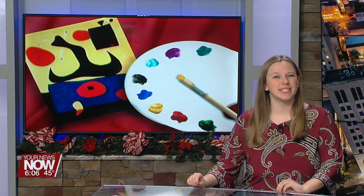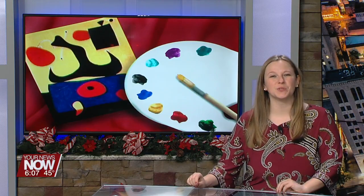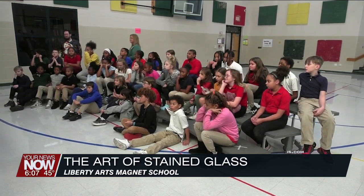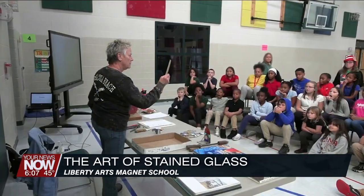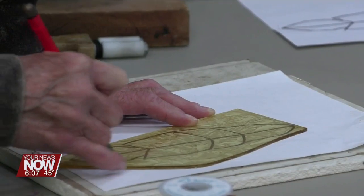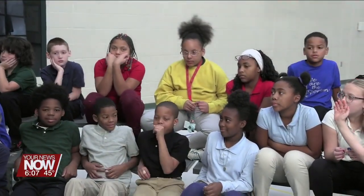The study of Medieval Times led to a demonstration teaching the art of stained glass for some Lima City School students. Liberty Arts Magnet invited ArtSpace Lima to give the fourth graders a better understanding of stained glass. Local artist and Lima senior graduate Deb Cusick teaches at ArtSpace and demonstrated the techniques of creating a piece of glass art.